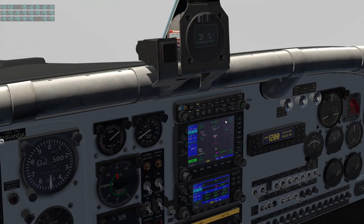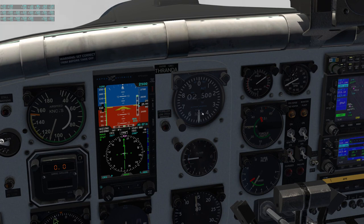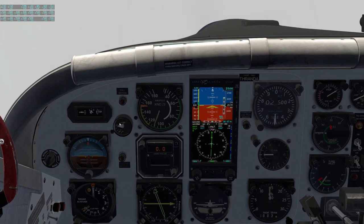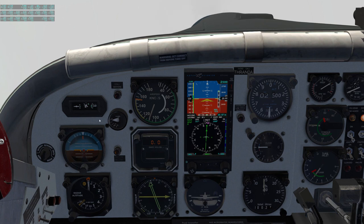Coming up on 3 miles from our final approach fix, let's run through the before-landing checklist. Altimeter set, 3007 — also 1018 in the equivalent setting. Fuel quantity — check sufficient, we have plenty. Boost pump on. Condition lever — high idle. We're going to leave flaps retracted for this approach and fly it at 90 knots. Once we have the runway in sight, we can extend flaps and slow down. Trims — we'll be re-trimming as required, and we can expect to take out a bit more rudder trim as we decrease power.